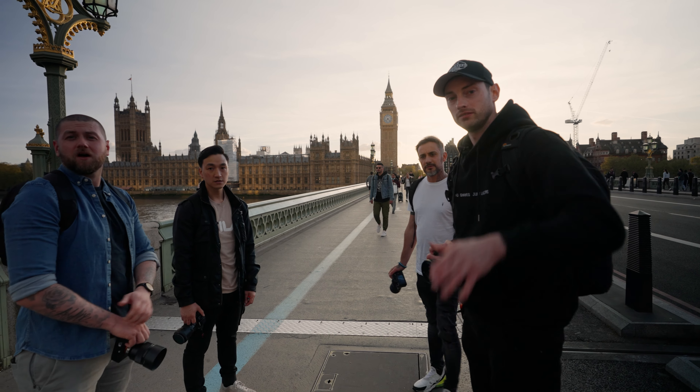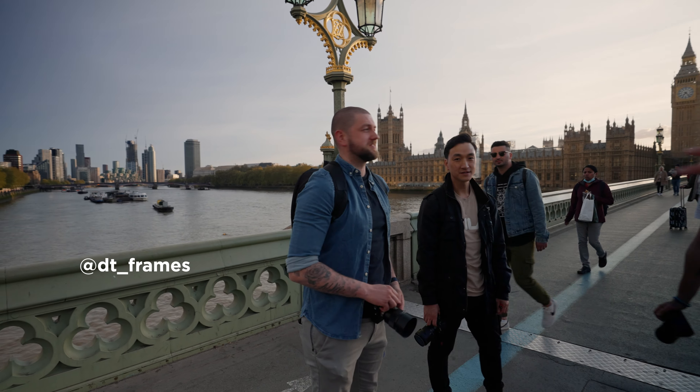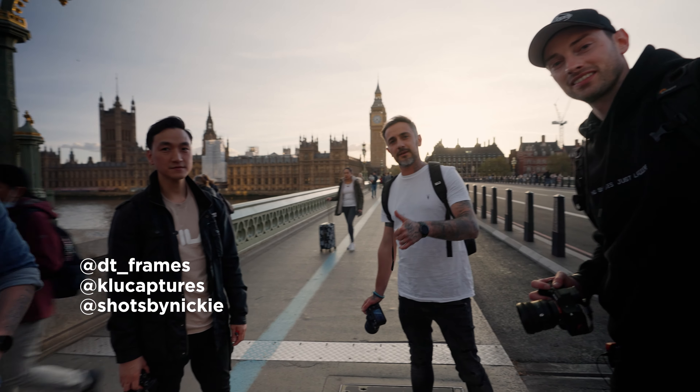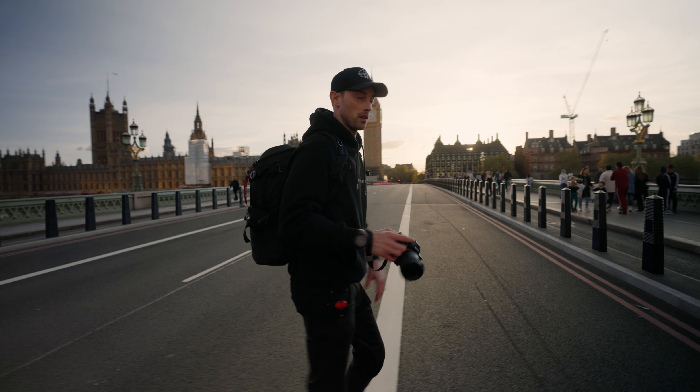We're actually just shooting a YouTube video. What's up YouTube? We met some guys — Dan, DT Frames, Kevin, Clue Captain, Shots by Nicky. Look both ways, kids — this guy's coming quick. Nice to meet those guys, big up fellas.